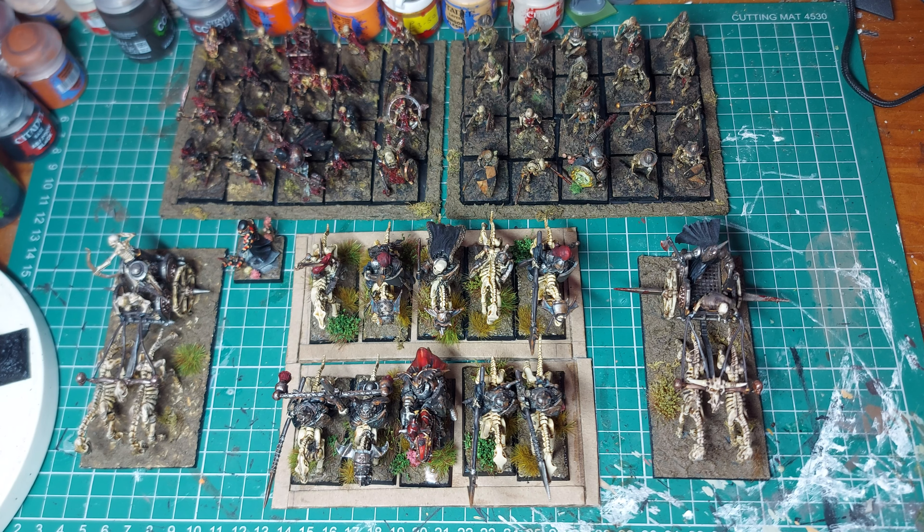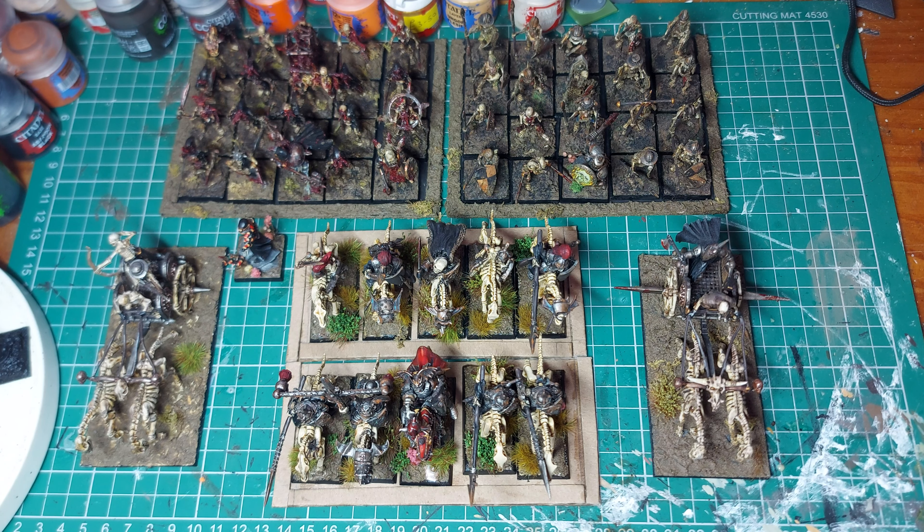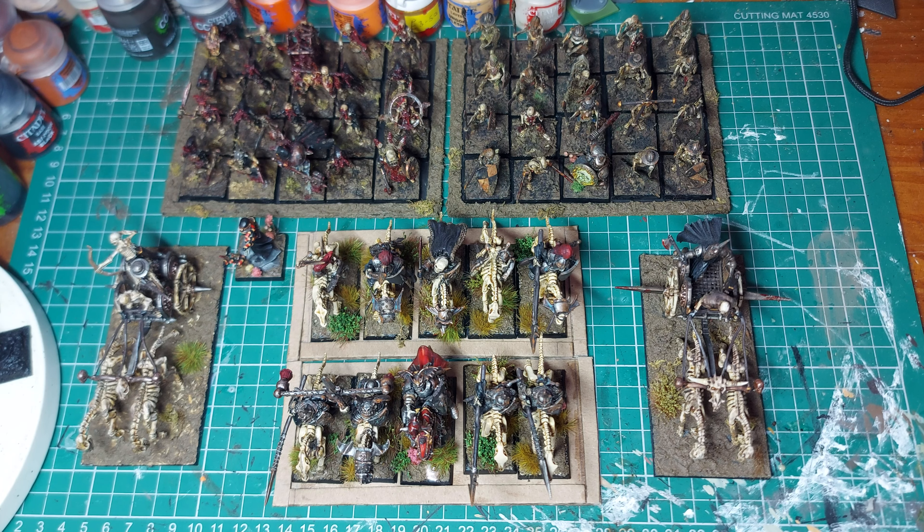Hello YouTube land, welcome back to the channel. Today I just wanted to do a little showcase of my undead for my Oathmark. Now every model has been converted in some way, so I'm not going to go into the whole thing because that would just be an enormous video, but I'll just show off a few of my favorite little conversions.